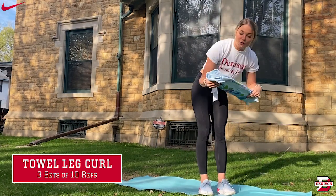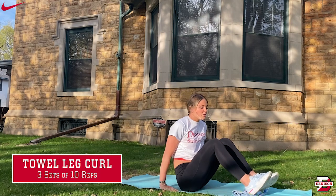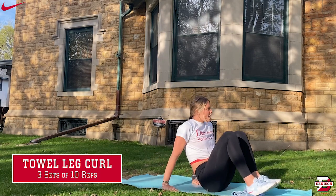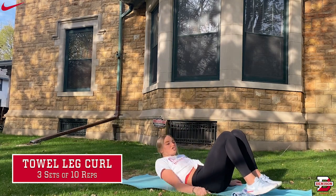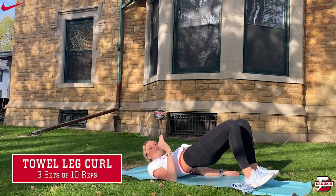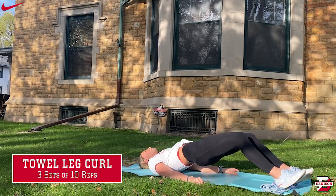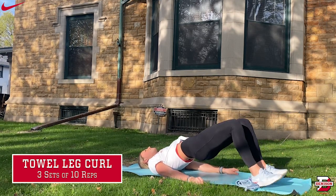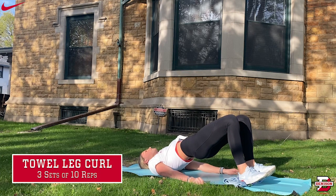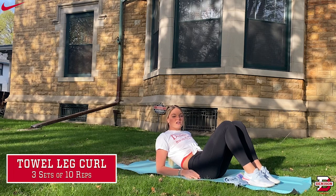You're also going to need a towel. Lay down on your back, putting your feet on the towel, and prop yourself up into a glute bridge. From here, you're going to move your feet outwards and back inwards in order to complete the curl. You're really going to feel the burn in your hamstrings. Do this exercise three by ten — so ten reps each, three times through.